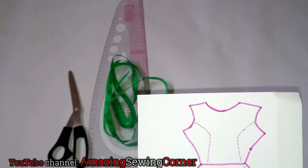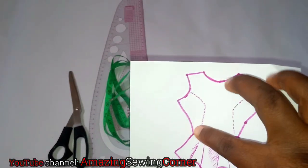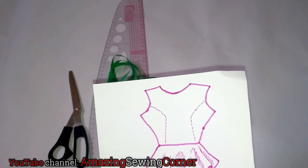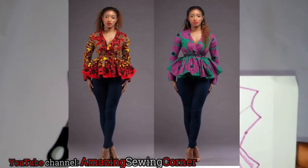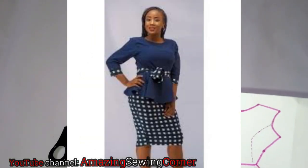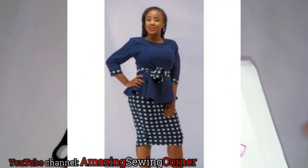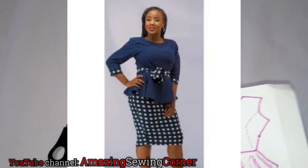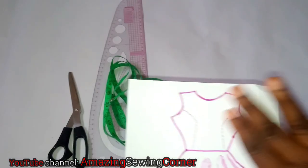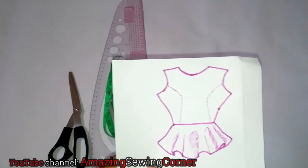That bodice — from your shoulder to your half length — can actually be a jacket, an overlap bodice, an off-shoulder body, or even a tube top. It doesn't have to be just a straight basic bodice or a princess-cut bodice; it can be anything, so you can play around with it.